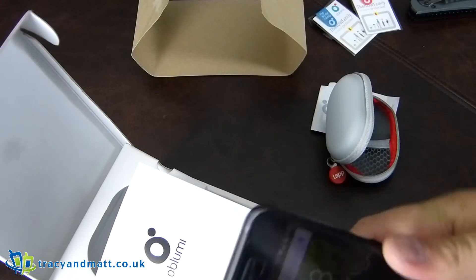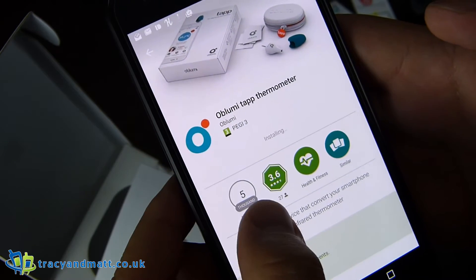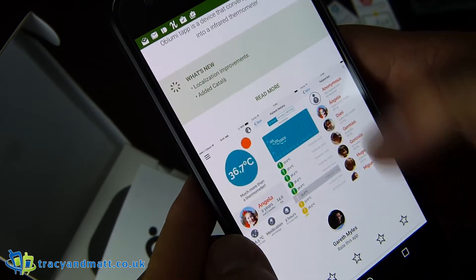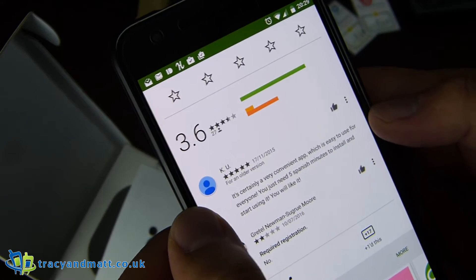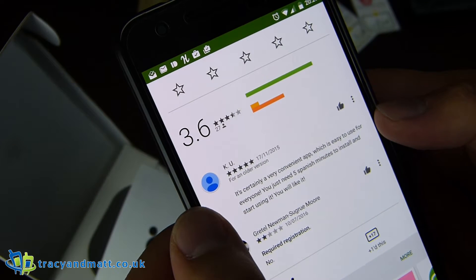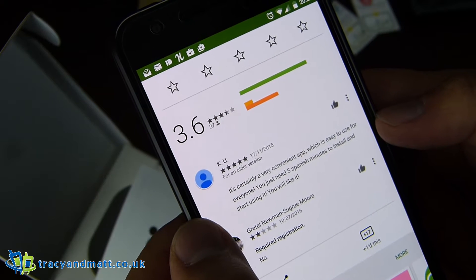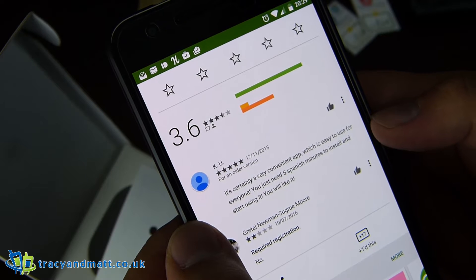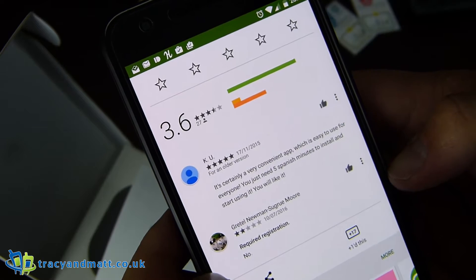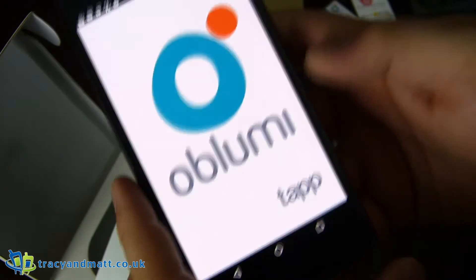What we need to do is download the app. From the app store, it has 5,000 downloads so far with an average rating of 3.6, in health and fitness. What do some people have to say? It's certainly a very convenient app which is easy to use for everyone. You'll need five minutes to install and start using it. One reviewer complained about required registration — okay, that person obviously just threw it in the bin or something. We'll open it up and see what happens.